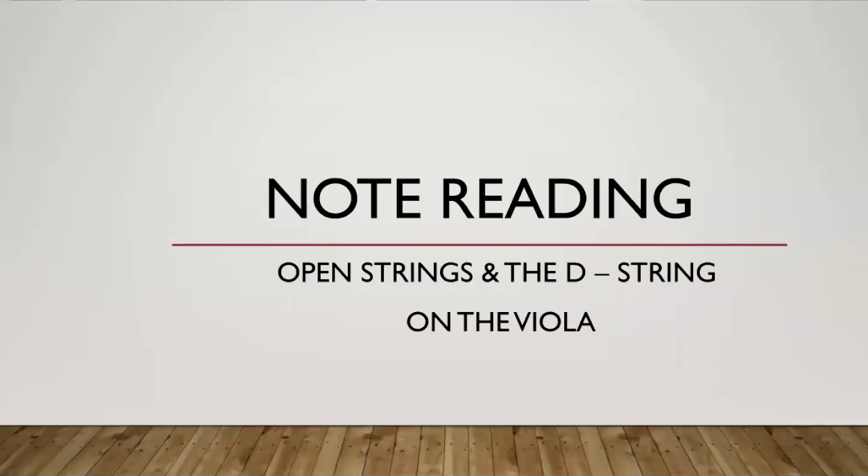Hello violas! In this video we will review how to read the notes on the D string and where they are located on the staff. We will also be briefly going over the open strings of the viola.